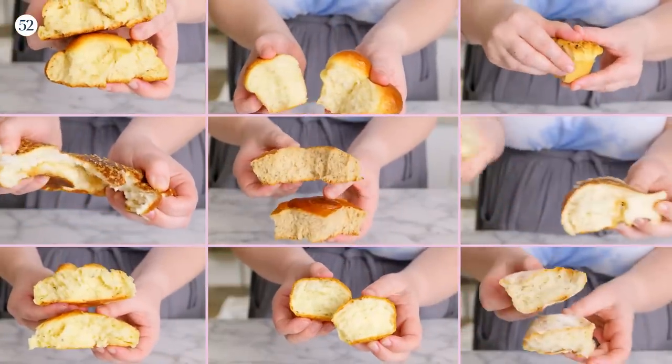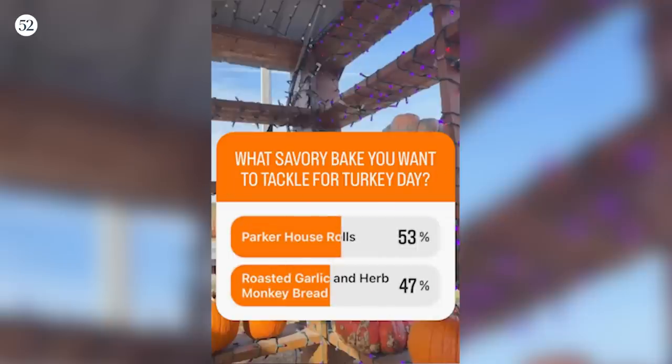We polled your audience for what savory bake they were most excited to tackle for Thanksgiving this year, and the thing that most people were jumping for was the Parker House Rolls. Yes, I get it. I love a Parker House Roll. Can you share what you think defines a Parker House Roll and what are some of the most important tips that you would want people to know to have success?